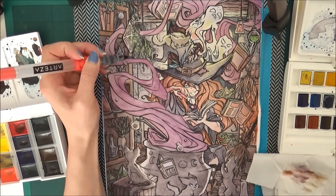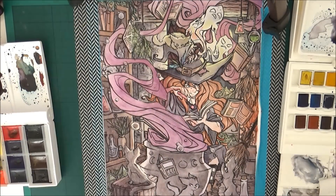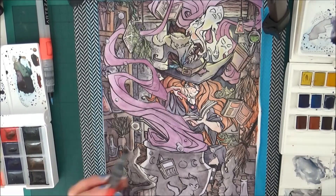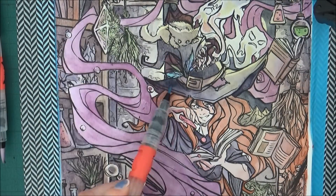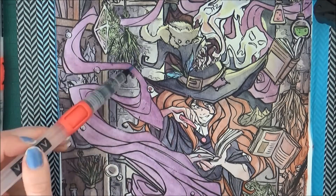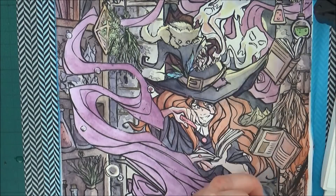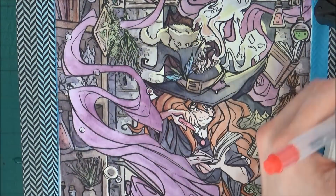I also really enjoyed drawing the ghosts coming out of the witch's hat. I don't particularly know why there are ghosts coming out of her hat, or why her hat has teeth - I just thought it was a cute, quirky idea. I really enjoyed drawing it and playing around with the transparency of the ghosts. I still need to work on that because the transparency didn't quite look how I planned, but it's something I can work on in the future.